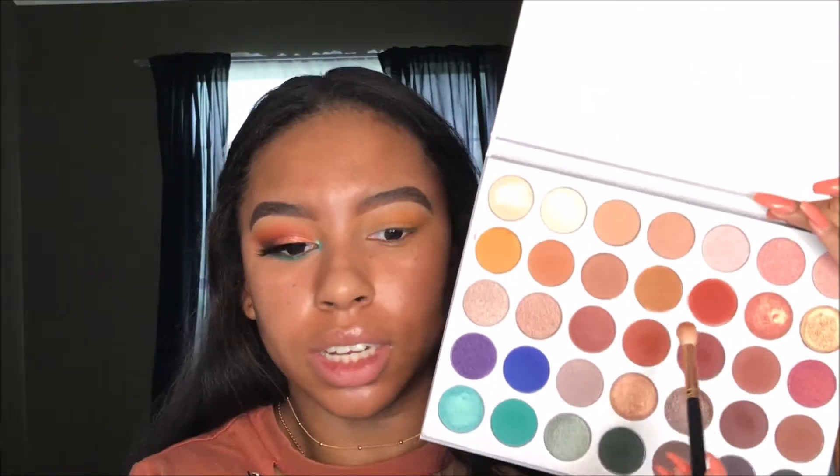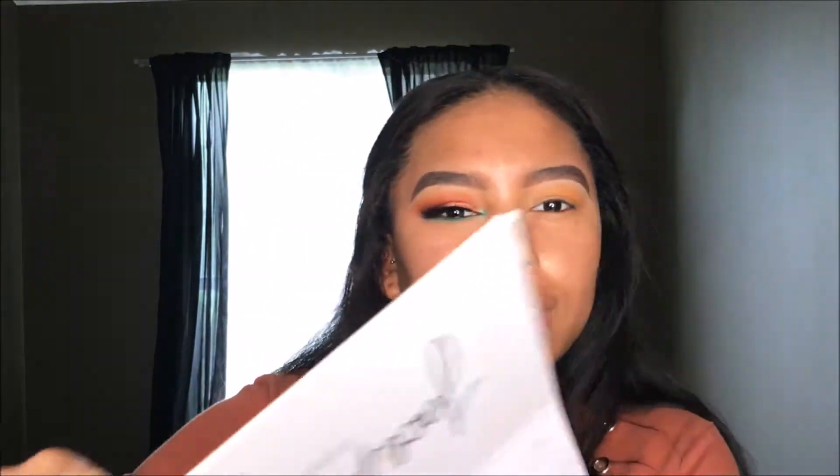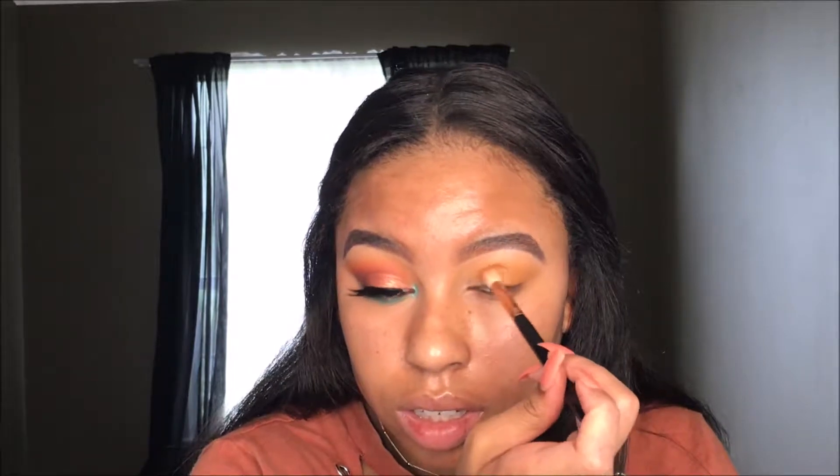The next shade I'm going to take is this like 'pukey brown' — I think that's how she described it. I'm just going to take that and put it right in my crease. Then I'm going to take this really fiery red shade. I do have the little card with the names but I'm not saying them because they're not actually on the palette. I'm just going to put that right on top of the other color we just used.